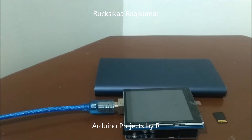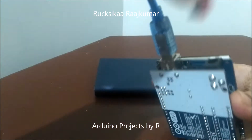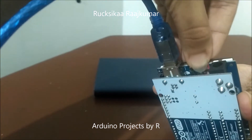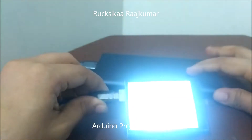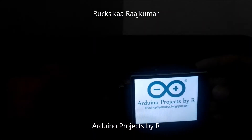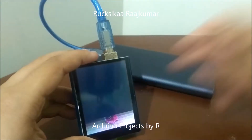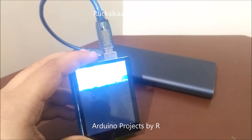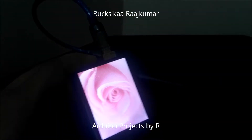Now let me show you how this works. You can display vertical images as well as horizontal ones.